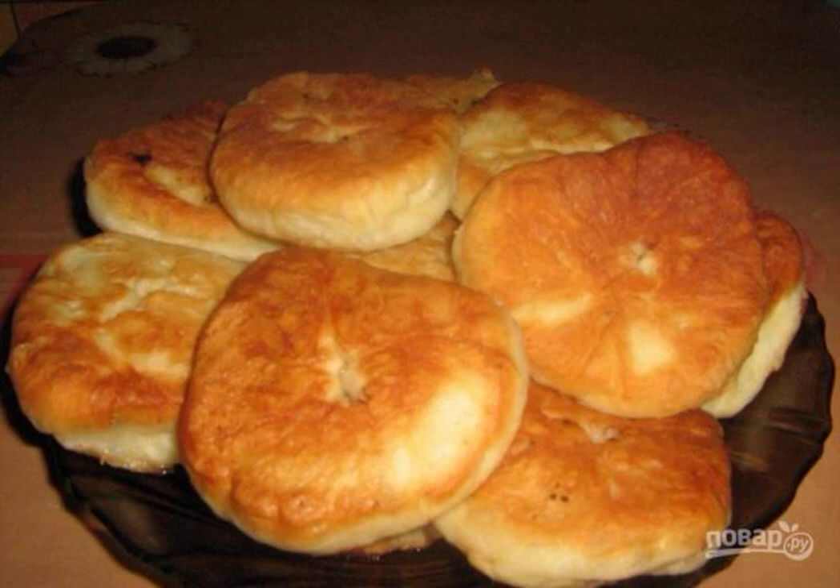Today I want to share with you a recipe that will tell you how to cook homemade belyashi. The recipe is our family recipe, tested more than once and for more than a dozen years. I highly recommend taking a note.